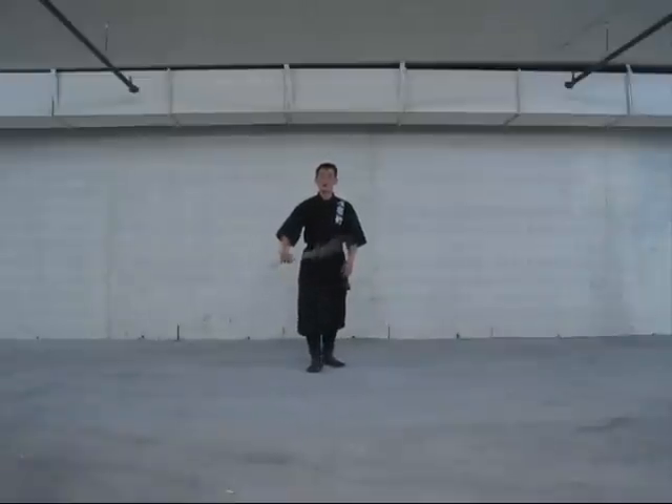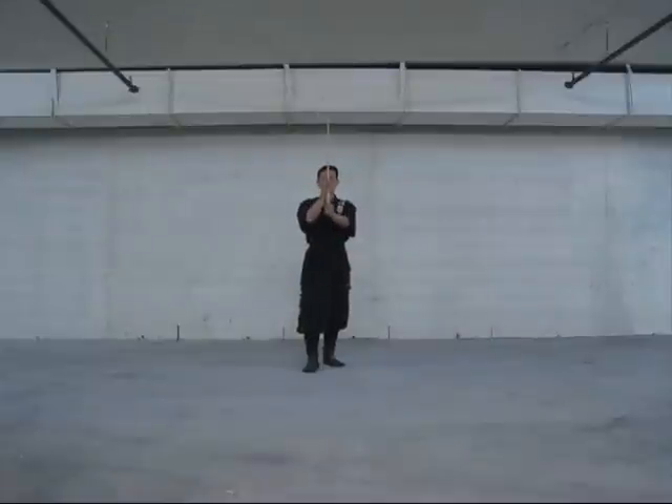Those are your two ways to spin the sword safely without touching the edge or the blade. One more time: from here, palm up, complete circle, grip switch, hands come down. The second one: use your thumb, come to the other side, cross your hand over, push up, push down, complete the rotation, and come down. Those are your two safe ways to rotate the blade for beginners.